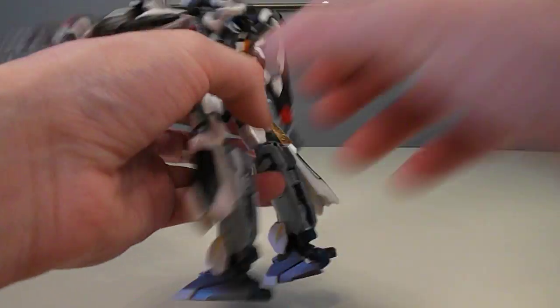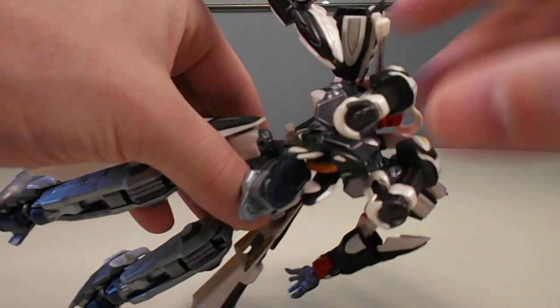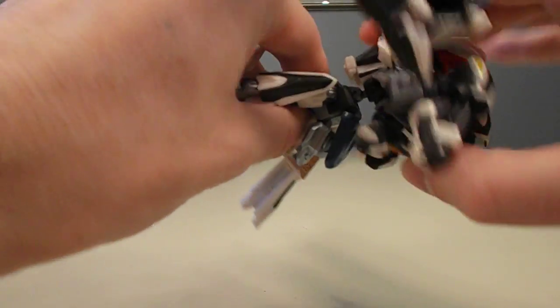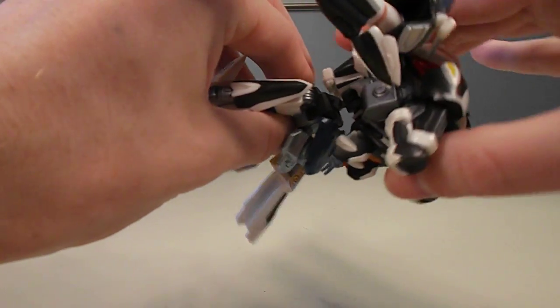The waist is all right. Sometimes it's kind of squeaky, sometimes it's not, because it's another compound joint. There's a little hinge in there that allows it to move up like this, and then it also has a squeaky ball joint.